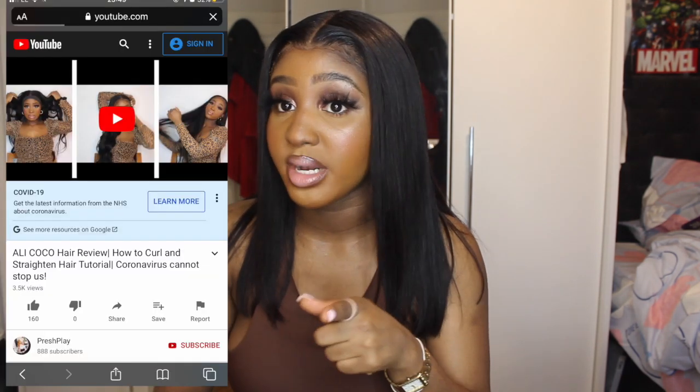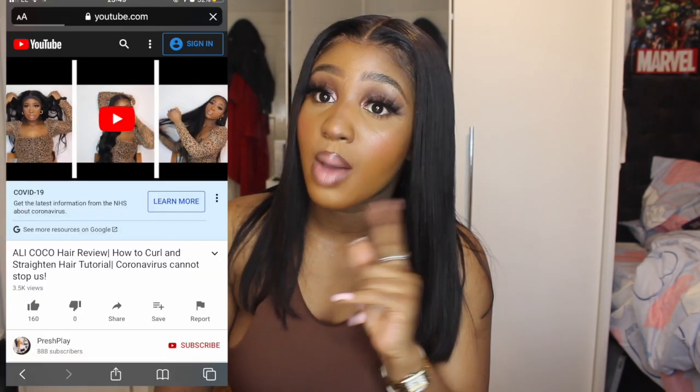Now, some of you might be thinking I only got good hair because I'm doing a review. No — because as some of you know, I got their hair before and did another review where I purchased it with my own money. That hair I wore on my birthday, which was the 15th of May, and I have still been wearing that wig since that video and before that video, and it is still holding up well.